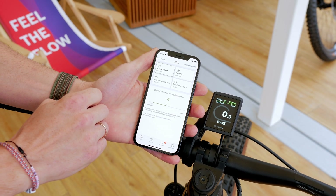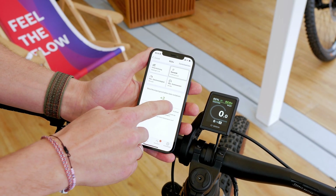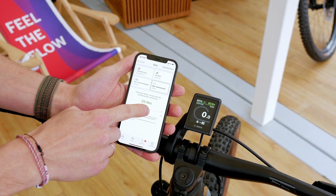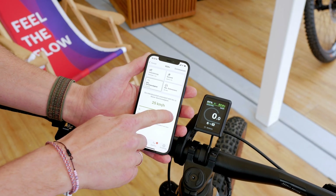As soon as we activate Eco Plus mode, we have a certain threshold we need to exceed in terms of our own effort. I'm riding normally using my own effort, and at some point I'll reach the threshold. Once I surpass it, the motor kicks in. It is pre-configured, but I can also adjust it using the eBike Flow app, where I can customize my riding modes — adjusting the support higher or lower so the threshold activates earlier or later.